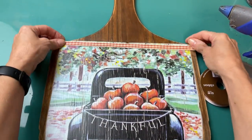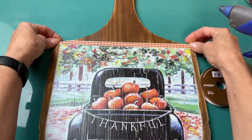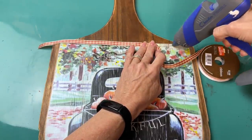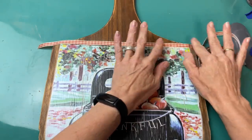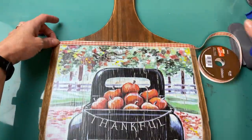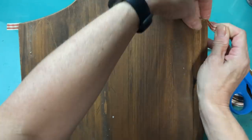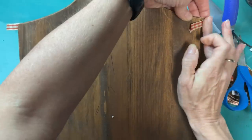I did go over the entire thing with Mod Podge and let that dry. Then I wanted something decorative there at the top where the line of the calendar page kind of ended. So I took that orange gingham ribbon again and I'm just hot gluing one little strip right across there where the handle starts to move up on the cutting board — just trim it and wrap it around the sides and hot glue those down on the back.